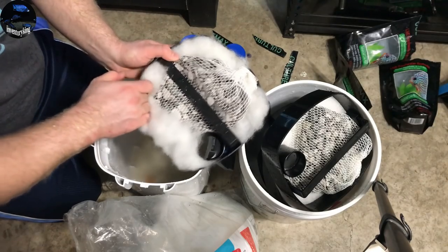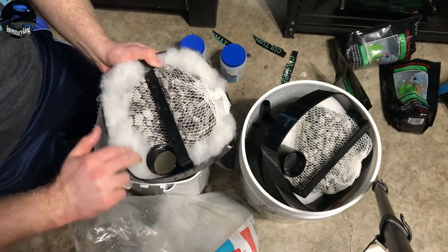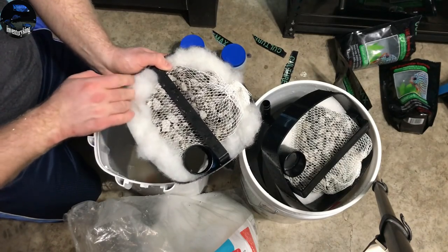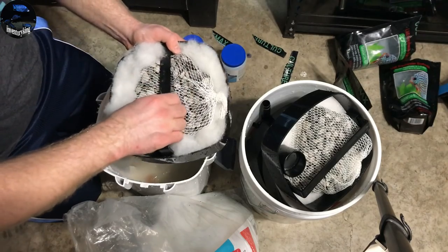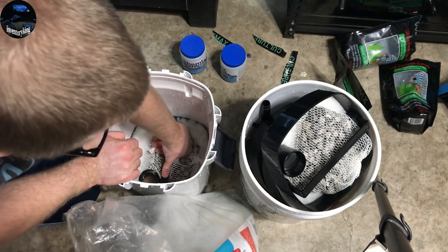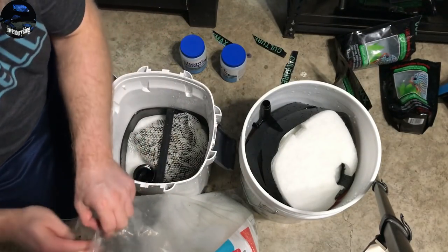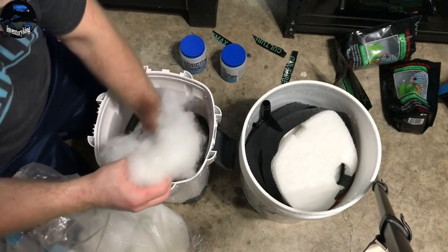With the polyfill, just get it in there — nothing insane, but you just want to try to cover up as many areas as you can. That's where any small particles can get back into your aquarium, so that's the whole point of that. Now we're going to go ahead and polyfill it up.